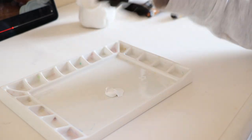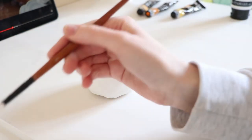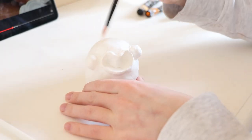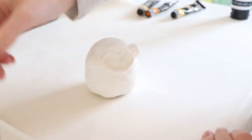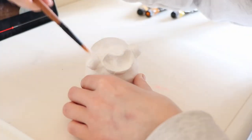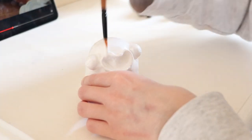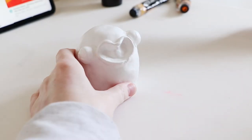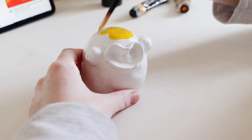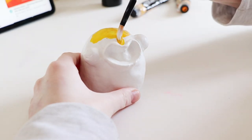Squeeze out the sponge before using it to flatten any cracks in order to avoid making the clay too damp. Keep washing your hands regularly with cold water to keep your hands cool — the heat from your hands can overheat the clay and make it too soft to sculpt properly. And the last thing is drying time: air dry clay can take 12 to 24 hours to dry completely depending on the temperature in the room and the dampness of the clay. To speed up drying time, use a hairdryer on low heat.